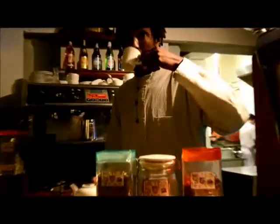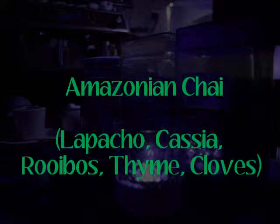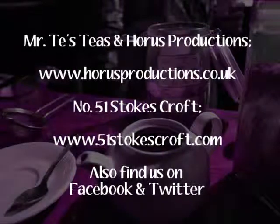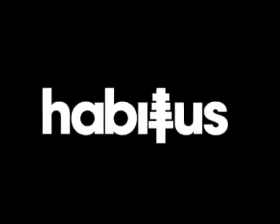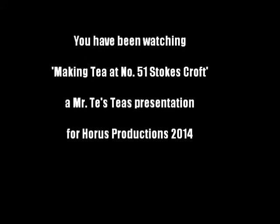That is a perfect tea. That is Mr. T's Tea — New Mortal Tea. Thank you, and we'll see you next time.